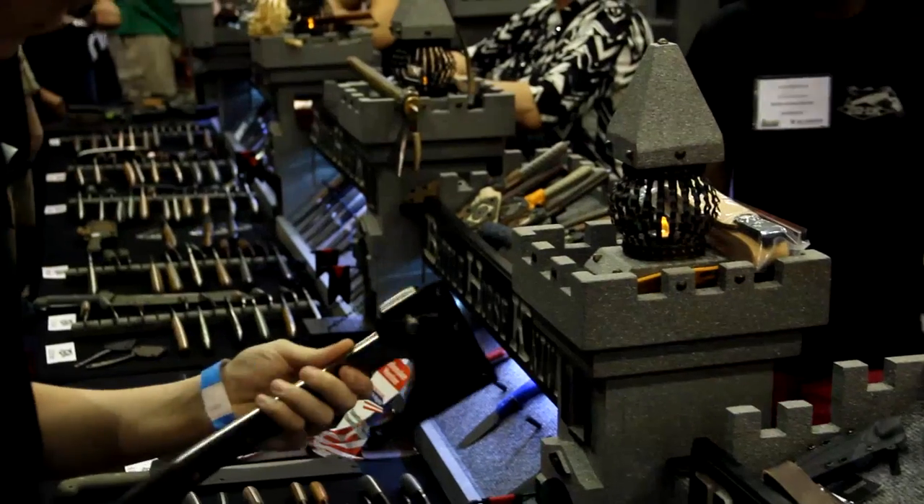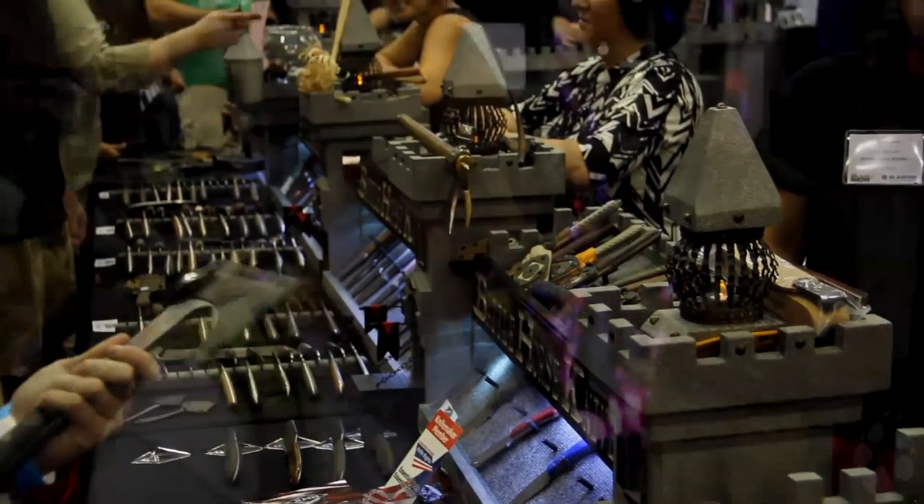Welcome back to Foxhawk Primitive. We're still here day two and I've stopped at Battle Horse Knives and I'm speaking with Alicia. They've got a really massive looking folder she wants to talk about.